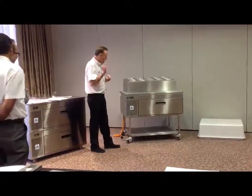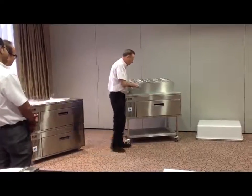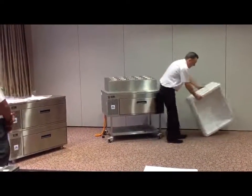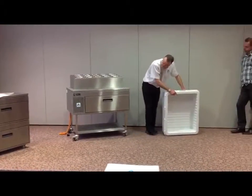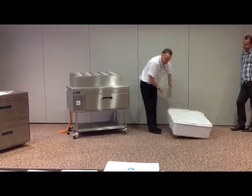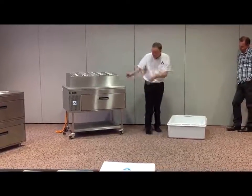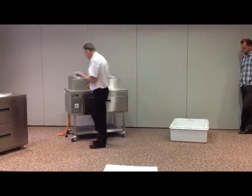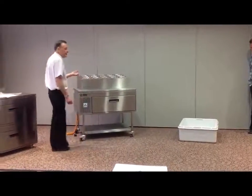So in terms of technicals, how does this work? We've dealt with what this thing does. The refrigeration parts of this are identical to that. It has a compressor, it has a condenser, it has an evaporator, it has some fans in it, it has a refrigeration circuit — very simple.